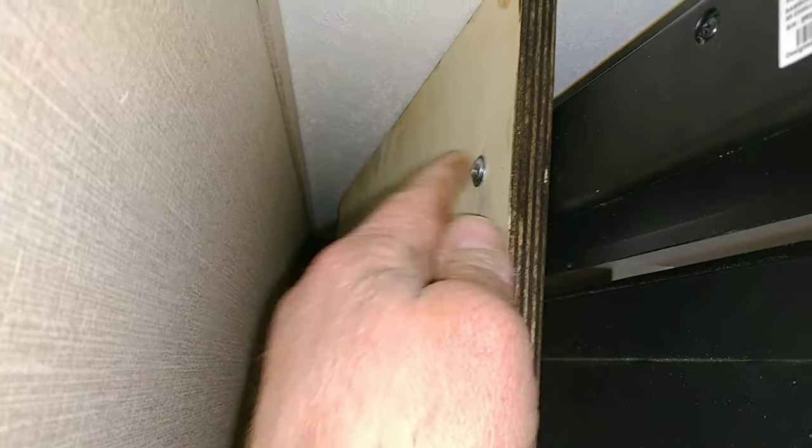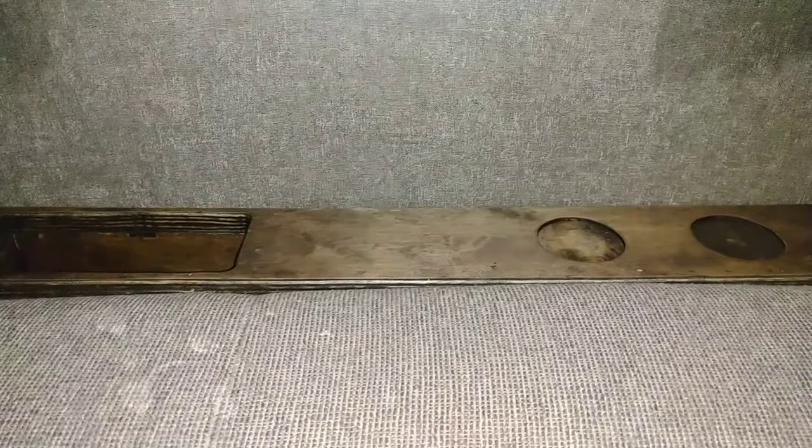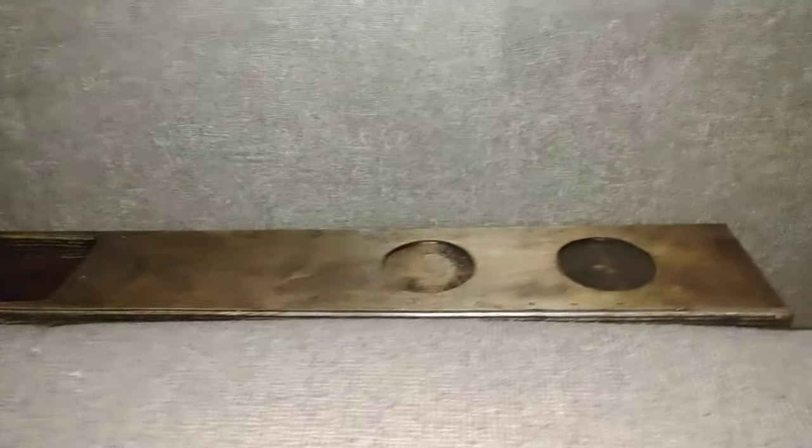Back here you can see the bolts for the soundbar, and down below are some for the TV. I also put these cork stoppers there so when we're driving down the road it won't rub off this wallpaper. I want to keep this as mint condition as possible.